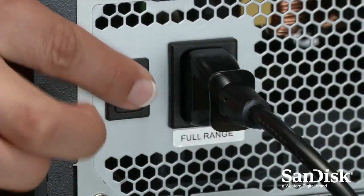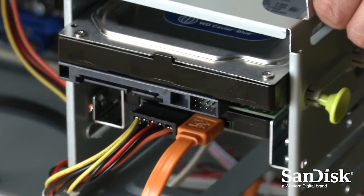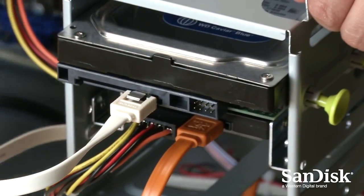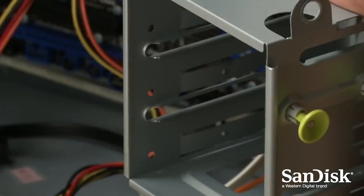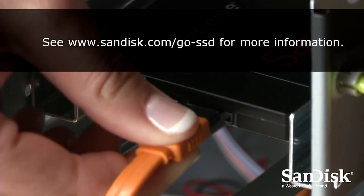Connect the power cable, power on your computer, and that's it! By the way, once you have your new SSD running as your main system drive, you can still use your old drive for storage. Just connect it to any available SATA interface connector inside your PC. You can also install your new SSD as a boot drive with a fresh installation of your operating system.